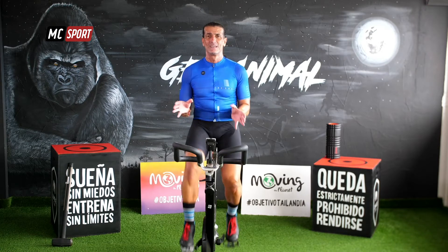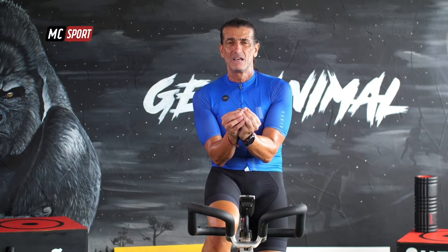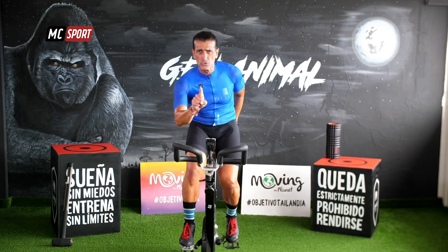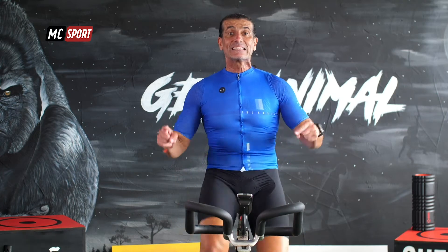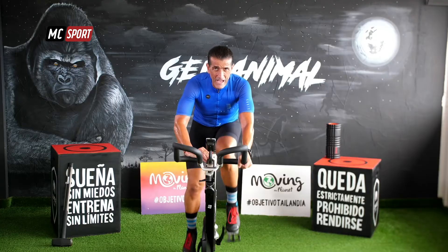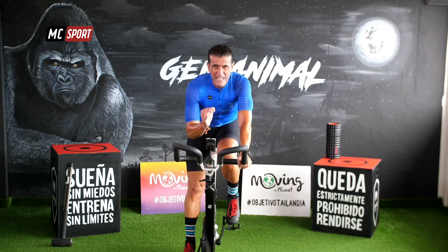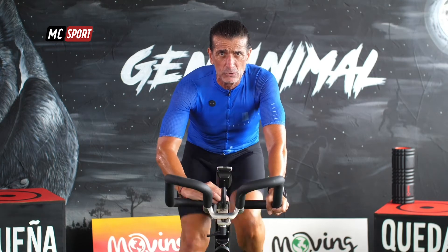Muy bien. Ahora escucha: vamos por las 6 restantes. Probablemente ahora ya tienes ese ritmo, esa intensidad. Ya sabes hasta dónde vas a poder aumentar tu resistencia. Pero escúchate, lo vamos a hacer muy fácil. Mismo ritmo siempre, tanto arriba como cuando estás sentado. Señoras y señores: 6 repeticiones de 30 segundos, intensidad muy dura. Ya habrá tiempo de recuperar, aproximadamente un minuto, un minuto y medio. ¡Salta!